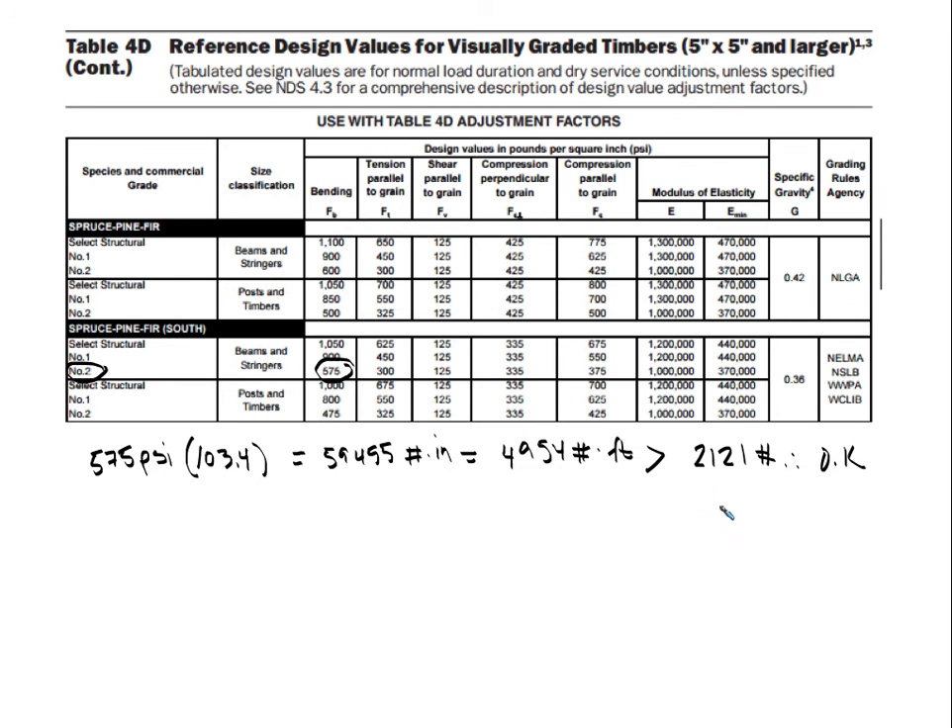For shear, the allowable shear parallel to grain Fv is 125 psi.